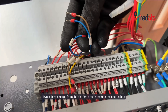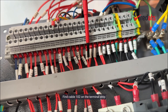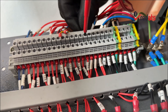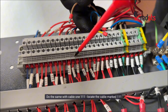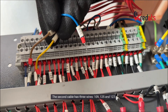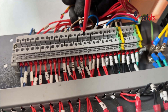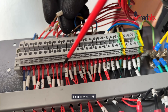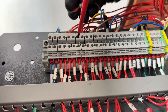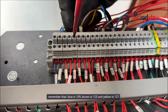Now it's time for the electrical connections. Two cables emerge from the platform — route them to the control box and connect them according to their markings. The first cable has markings 102 and 111; find cable 102 on the terminal strip and connect it to the corresponding point on the other side, then do the same with cable 111. The second cable has three wires: 109, 125, and 127. Connect 109, then 125, and finally 127. If the markings happen to rub off, remember that blue is 109, brown is 125, and yellow is 127.